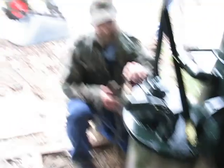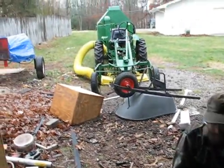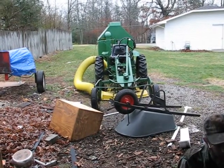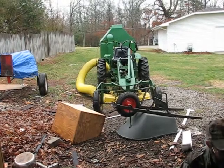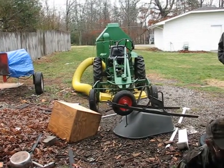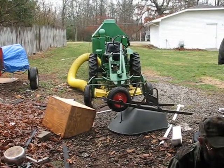You been sucking up your leaves? Yeah. I got that thing about full, half full in an hour. I dumped them out behind the garage. Too bad you couldn't have some way to grind it up and put it right in the top of that.